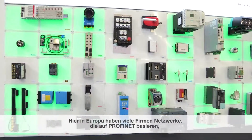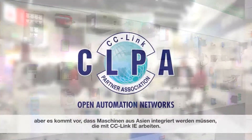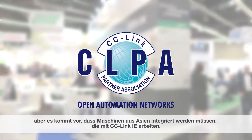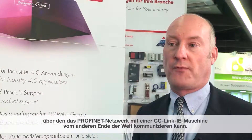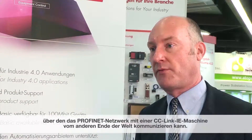Here in Europe there are a lot of companies who have networks that are based on ProfiNet, but maybe they need to incorporate machinery from Asia that may be operating using CC-Link IE. So the idea of the cooperation is to produce the specification for a coupler which will allow that ProfiNet network to communicate with a CC-Link IE machine that may be from a different part of the world.